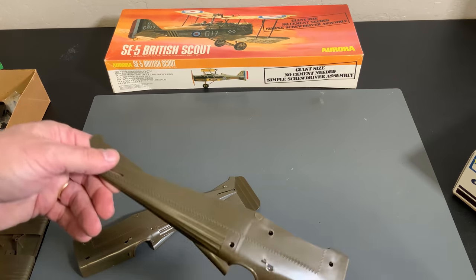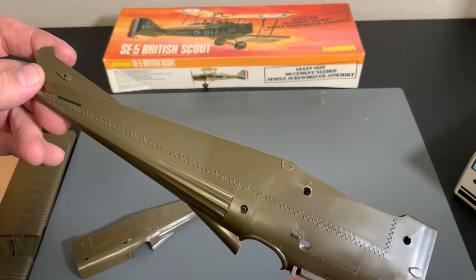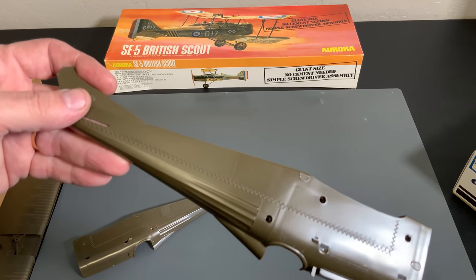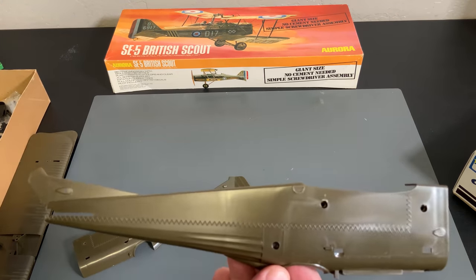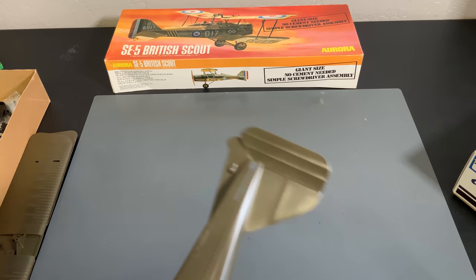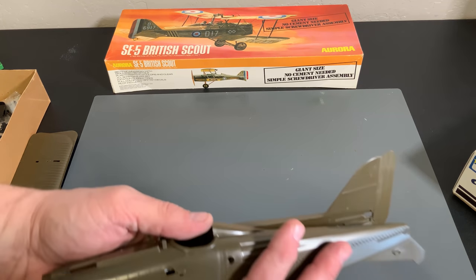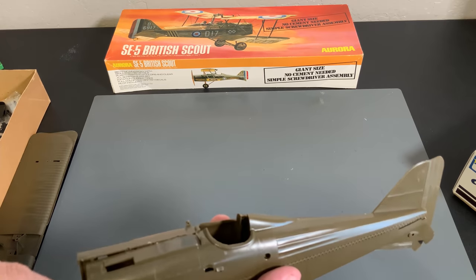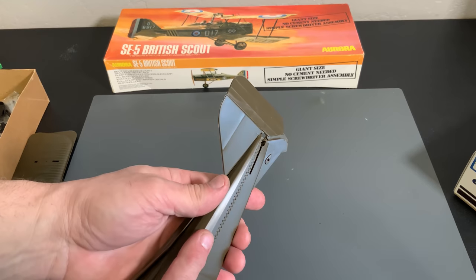First thing we're going to take a look at is the fuselage. I like showing these old kits, because even for the '60s some of the detail is pretty decent. Here they've put stitching on the side of the airplane. Obviously a modern day kit would blow this away, but remember this thing is about 55 years old. This is a no-cement-required screw-together kit. Now, if you look at the rudder on this kit, it is already molded to the side. The only thing I can think of is - was this kit a very early U-line airplane? The type you'd put a little electric or gas motor inside, hook it onto a string, and turn it around in circles. Why else would you have the bent rudder on that?